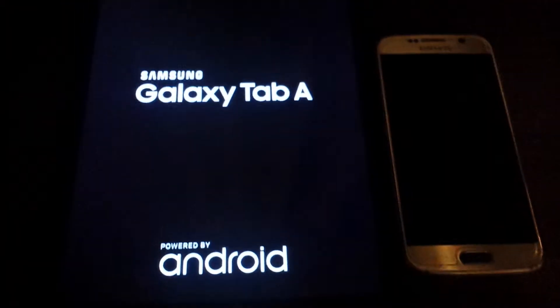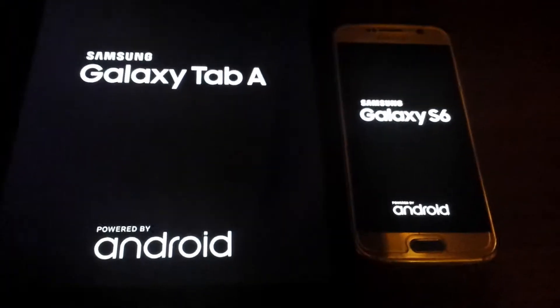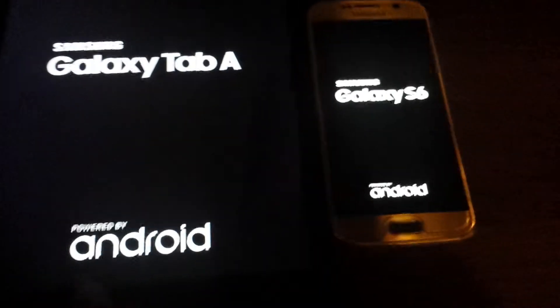Both phones are restarting. The Galaxy Tab A starts up first and the Galaxy S6 not far behind. They're both powered by Android — this one is running 5.1.1 and this one is running 5.0.